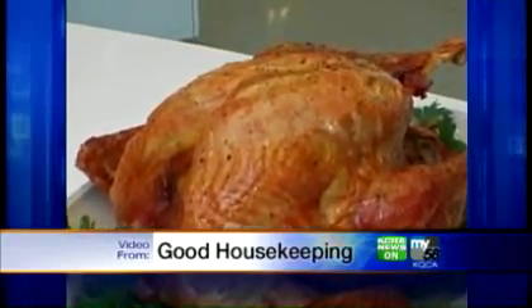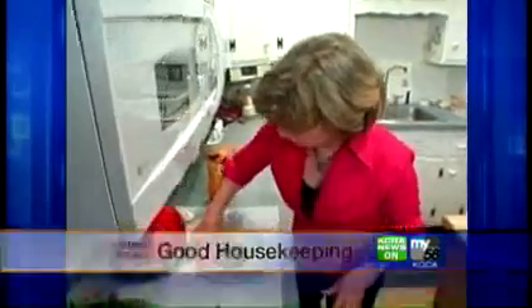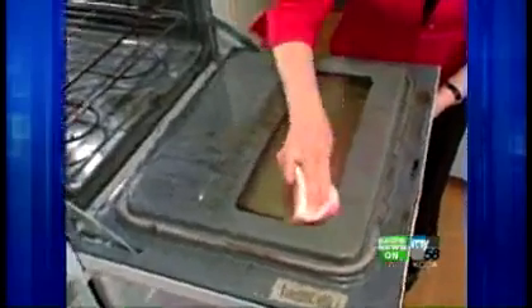With the holidays and guests fast approaching, Good Housekeeping's cleaning director Carolyn Forte has a few steps to a cleaner kitchen fast.